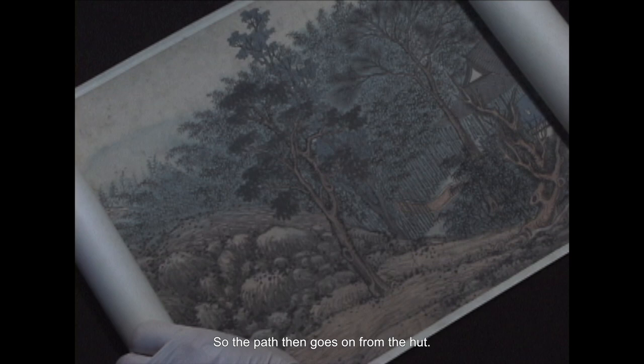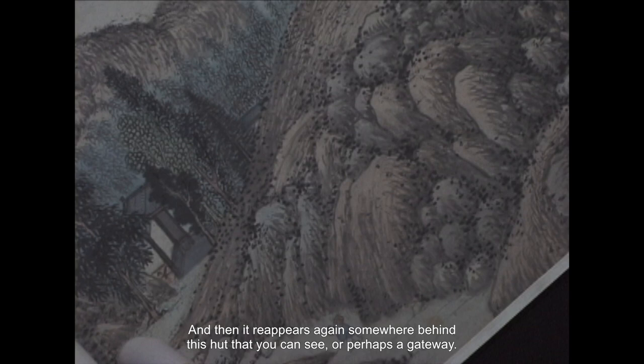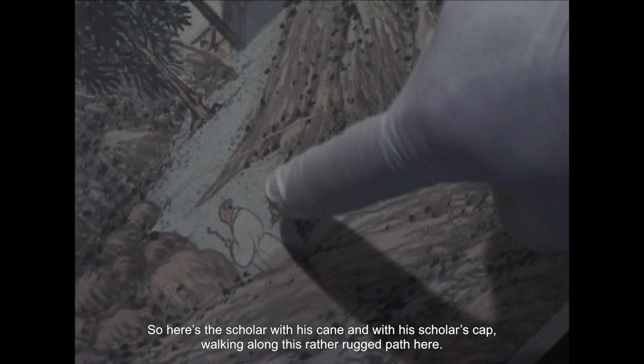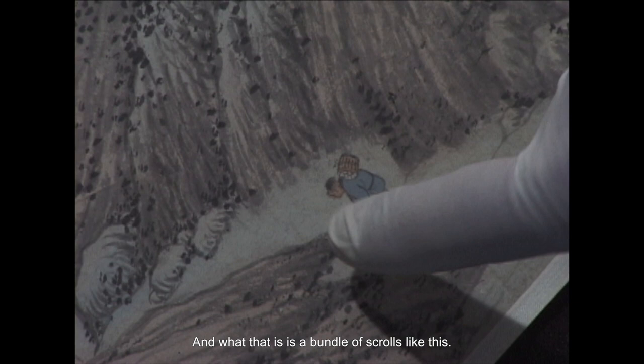The path then goes on from the hut, and you can see the stone path vanishing into a bamboo grove and a number of other trees, and behind another hillock. Then it reappears again somewhere behind this hut — or perhaps a gateway. Here's the scholar with his cane, with his scholar's cap, walking along this rather rugged path. And behind him comes the boy, carrying quite weighed down, with something on his back — and what that is, is a bundle of scrolls.